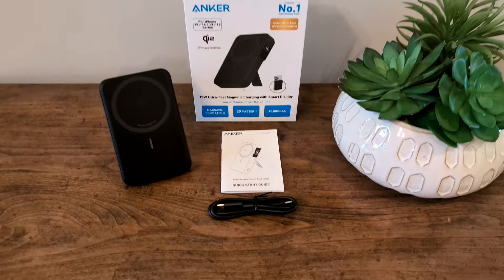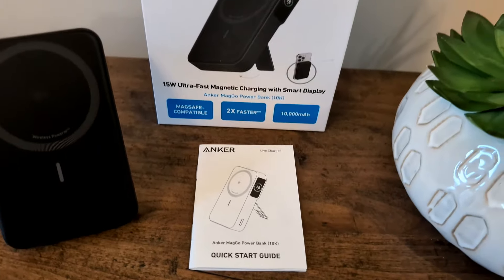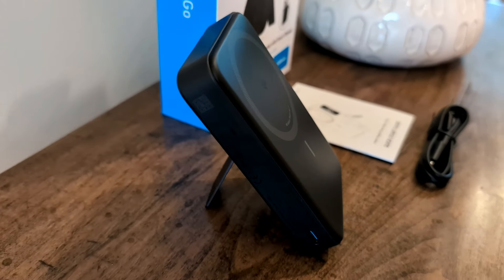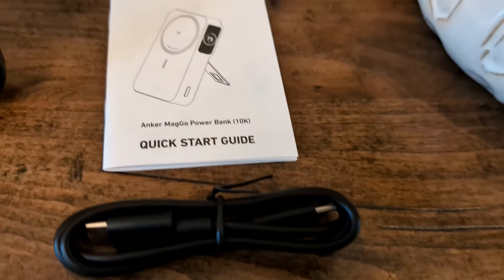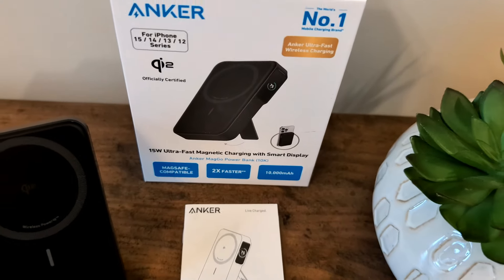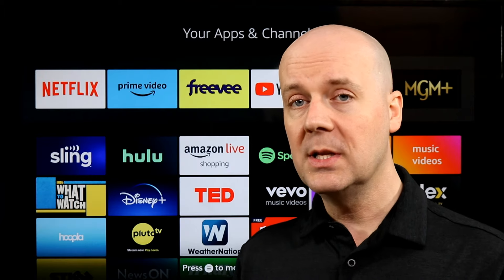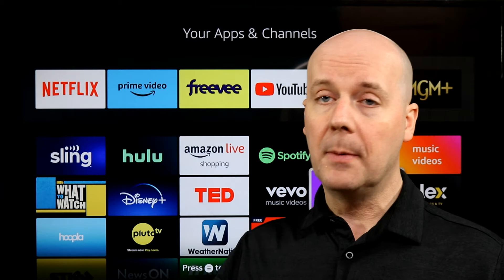There is also a USB-C port here, which can be used for charging devices or for recharging this battery pack. This is a 10,000 mAh battery pack, so you should expect one to two charges based on that, depending on your phone — from zero to a hundred percent. Most phones nowadays will be closer to one; some smaller, older phones will get you closer to two. Even though it's a more rapid charge through MagSafe, it's still only a 15-watt charge, significantly slower than doing it directly through USB-C. It does have faster charging than standard wireless charging, but that's something to keep in mind if you need rapid power now.